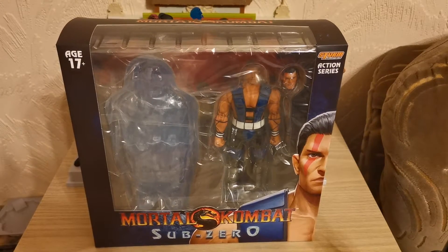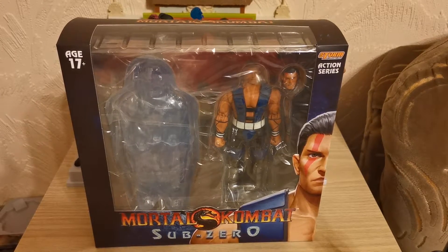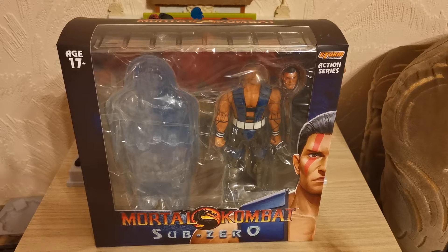Hello everyone and welcome to a very special edition of the Storm Collectibles unboxing and boxing reviews. This is the Unmasked Sub-Zero, which is the last Sub-Zero we need for the Sub-Zero collection.